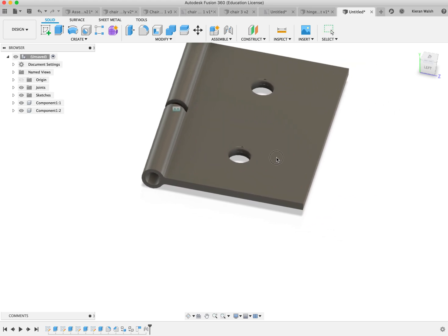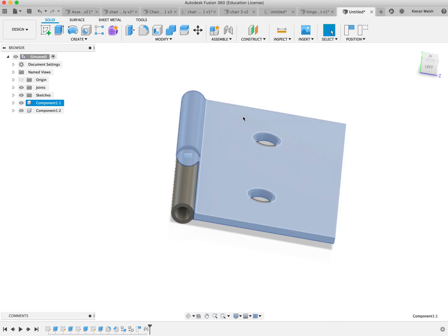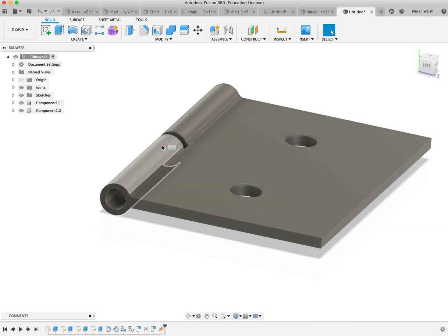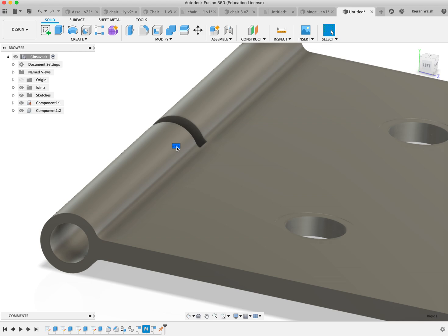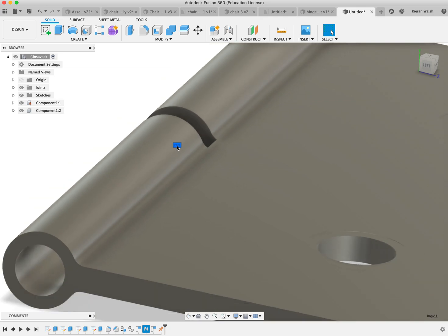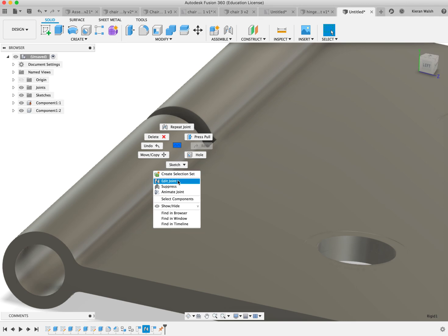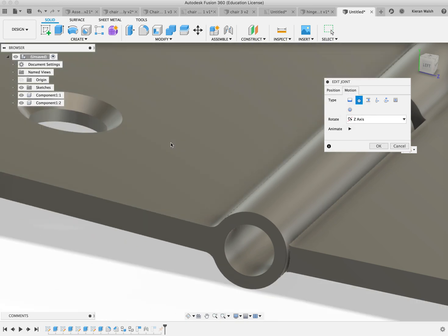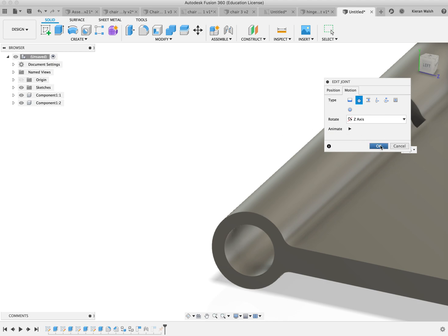So you now have two components, but we can't simulate the rotational motion of the hinges. I just realized I have done something wrong here, which is a good way of showing you how to change it. The reason we still can't move it is because the joint we made is not a revolute — it is a fixed rigid joint. You can tell that by the icon here. So if I right click and edit the joint, I go to Motion and click on Revolute. You will see it animate the movement to show how it rotates. Click OK.